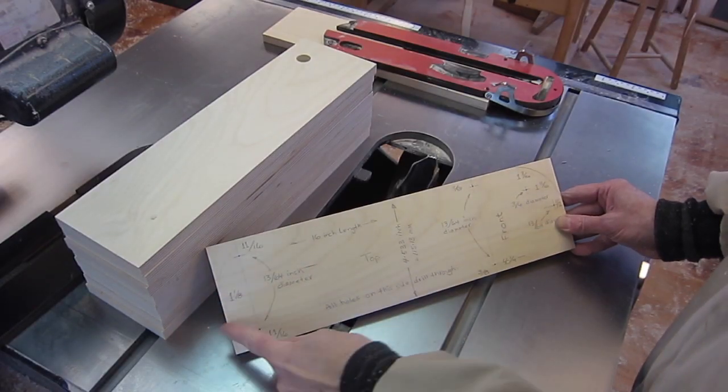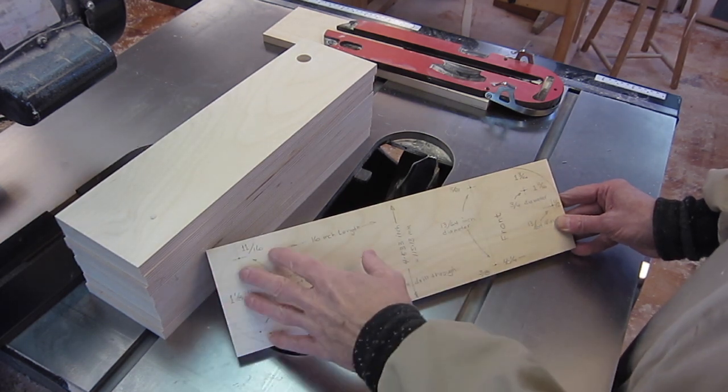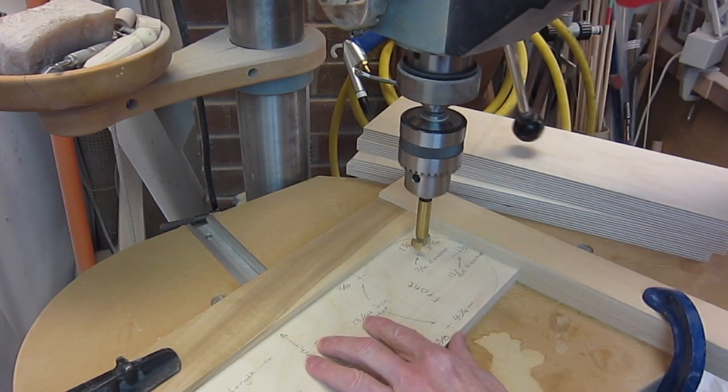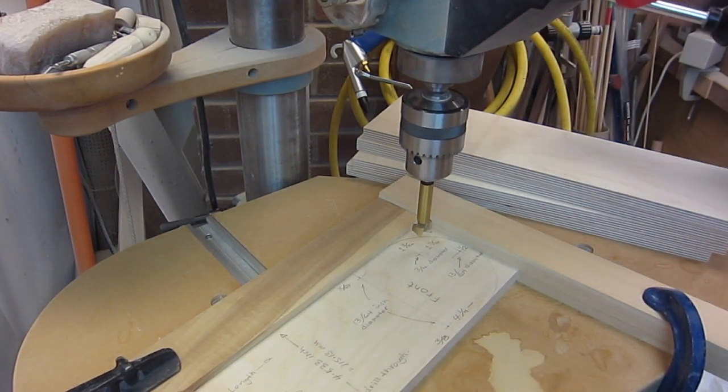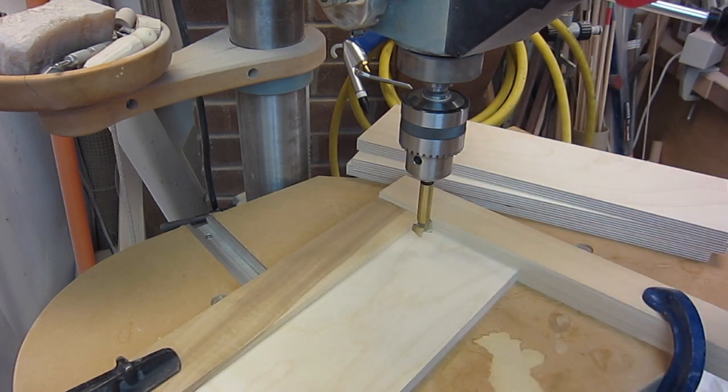I'll leave the cutting off of the round ends until last because it's easier to make these measurements and drill the holes when it's a square piece of material. Now I'll use the master template to line up the drill bit and then I can go through the others quite quickly with repeated precision.